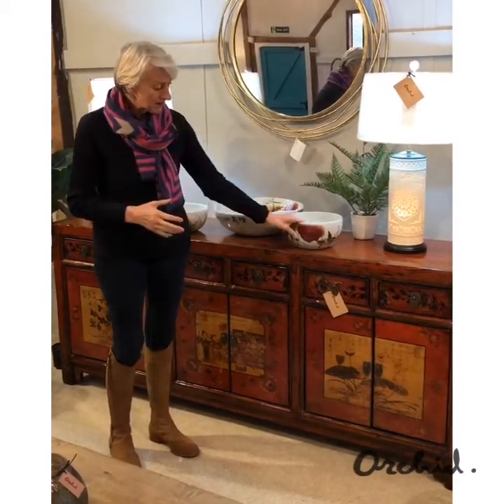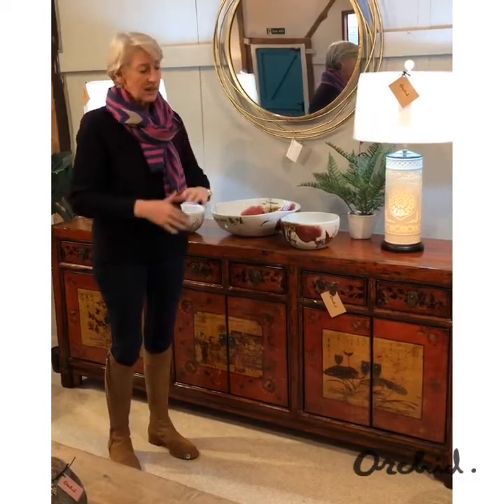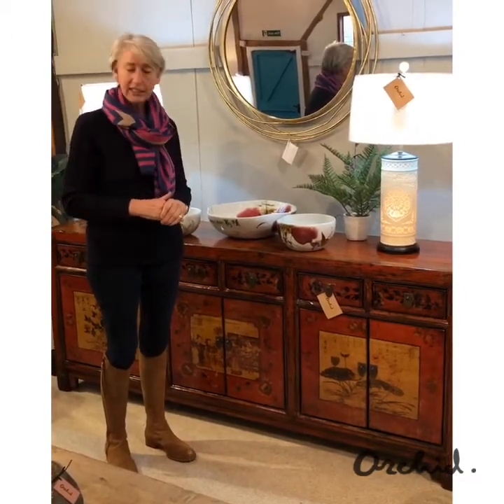And styled up with some reds and browns, some plants, and pretty lamps, it'll be something that will really give a lift to a room.